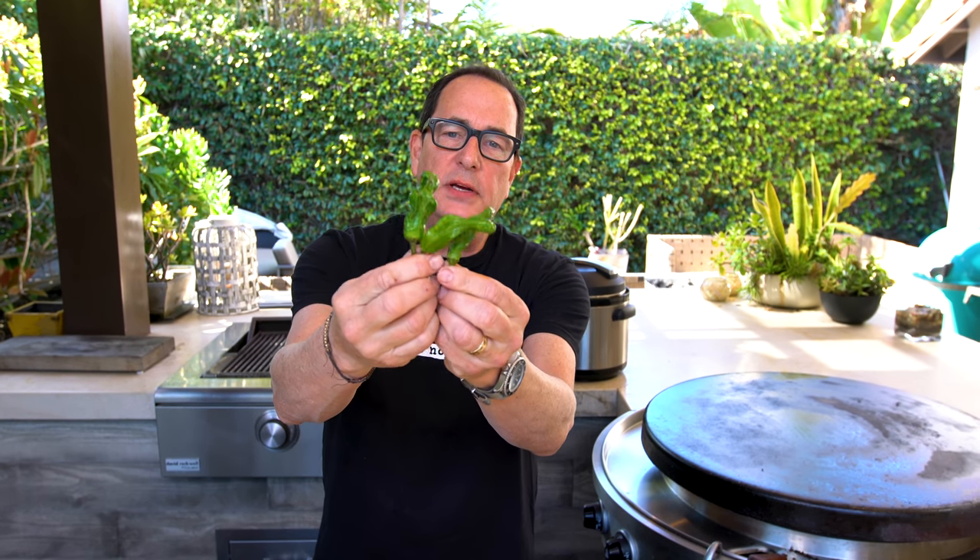The last thing I added were these shishito peppers. They're these crazy, wrinkly Japanese-style peppers. They're not that hot, but they have lots of flavor, and I love them in a stir-fry or in a situation like this. The crazy thing is, while I say they're not that hot, one in every 15 or 20 is hot. They're really good stir-fried in a little oil with some kosher salt or Japanese spice. If you get a chance to buy them and try them, you'll really dig them.